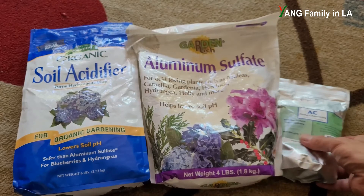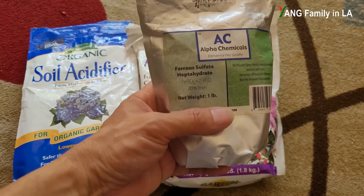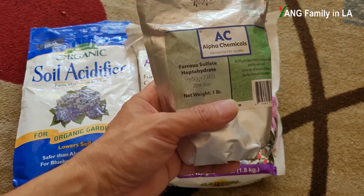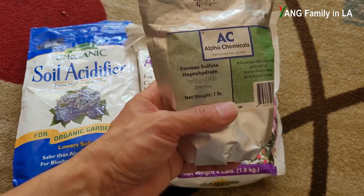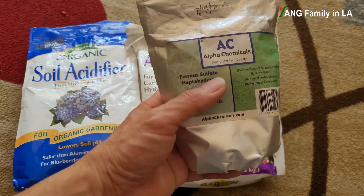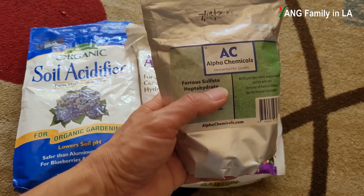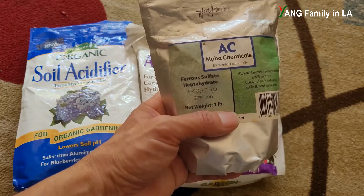Now let's talk about the third chemical: ferrous sulfate. Because this chemical contains ferrous iron, I originally purchased it for iron deficiency symptoms. But it also contains sulfate, which can help lower soil pH — so it can also help turn pink hydrangea blue.